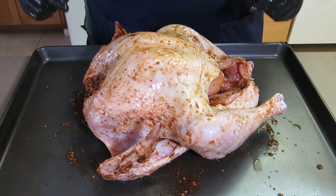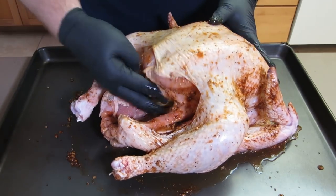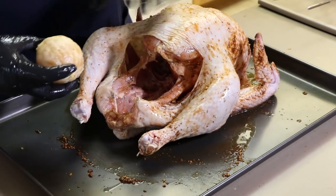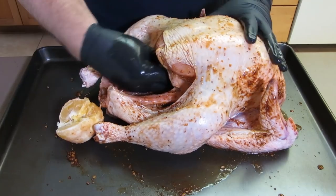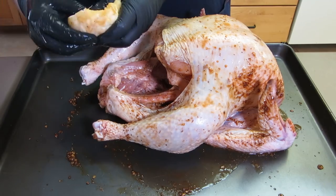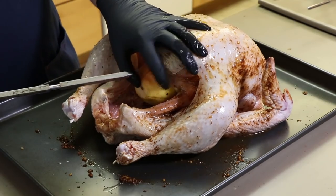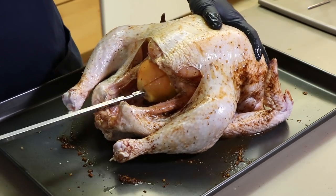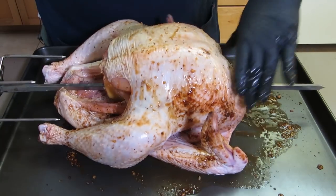There's our turkey — it's ready to get on the spit. Before we actually push the spit rod through, I want to get those fruits inside the body cavity. I've got my apple; I'm just going to push that all the way in there. Get the apple in there, then we're going to break our orange into a couple pieces and shove those in next to the apple.